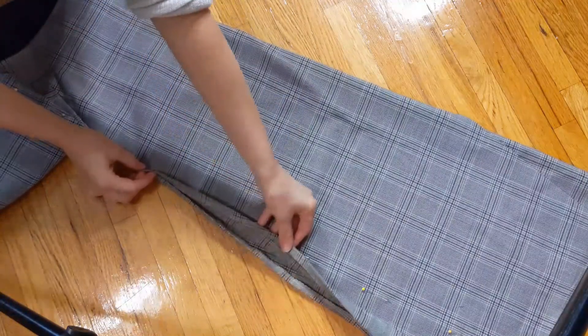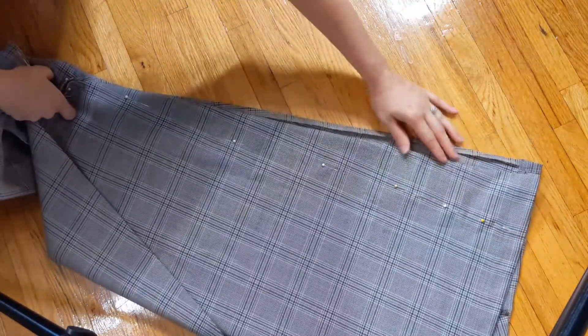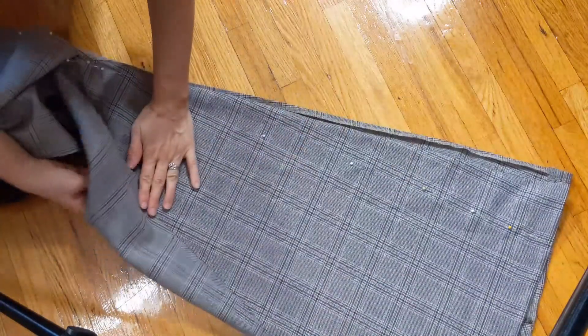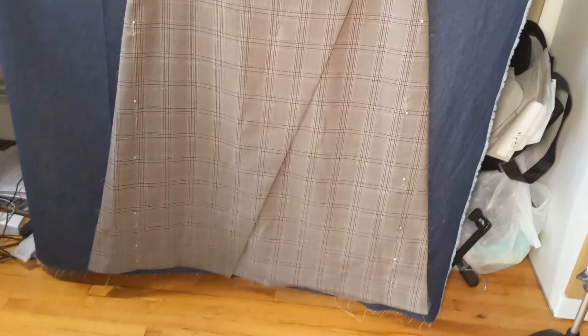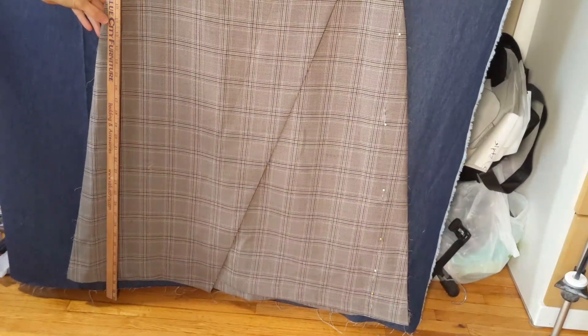When I fold the front halves together you can see that one part is a little bit different from the other. I hang it and you can see how very pointed those corners are, so I'm going to trim them.